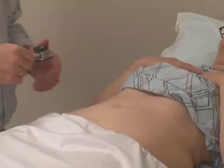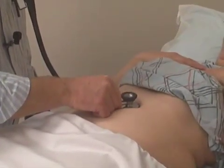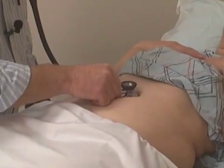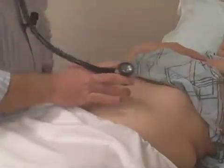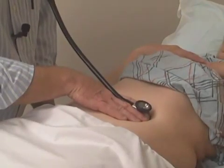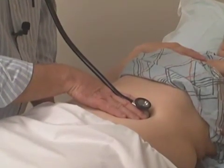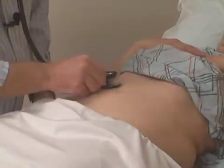I'm also going to auscultate the aorta just above the umbilicus, listening for any bruit I might hear in the abdomen coming from the aorta. And then the renal arteries, which are just off to the side at the level of about the umbilicus, listening for bruits as well.